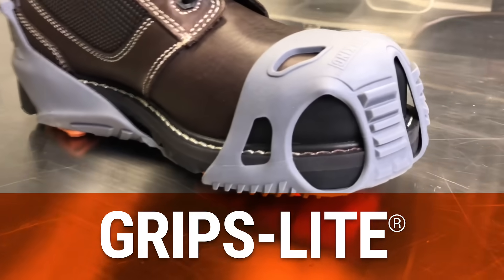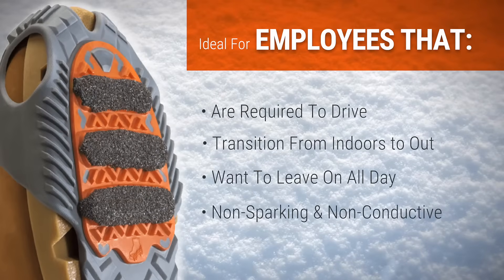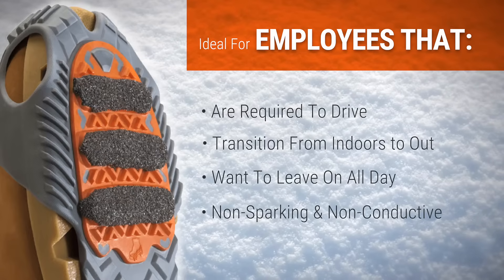For a unique traction aid your employees can wear while driving and walking indoors, let's take a look at Grips Light. Grips Light is ideal for employees who need to increase their traction underfoot but do not want to use a traditional ice cleat or a spike.